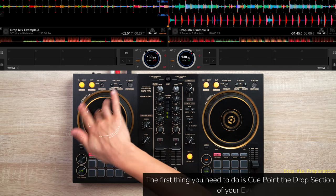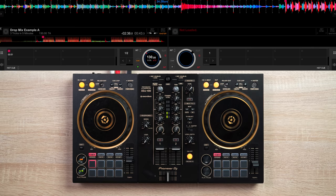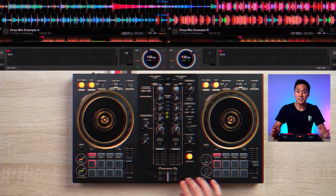The first thing you need to do is cue point the drop section of your current song and next song. When you play your current song, ready your next song via its cue-pointed section. Then, when you reach the current song's cue-pointed section, simply stop the current song and play the next song.